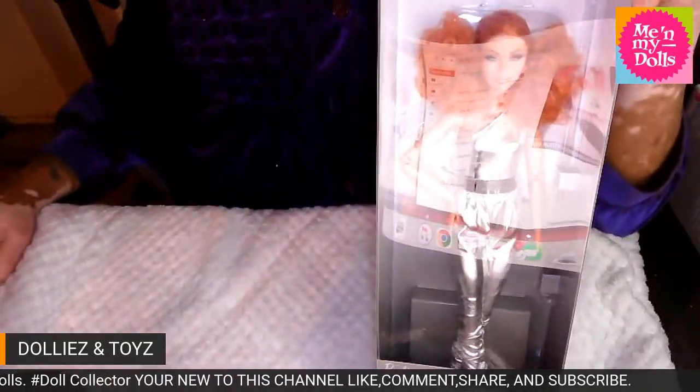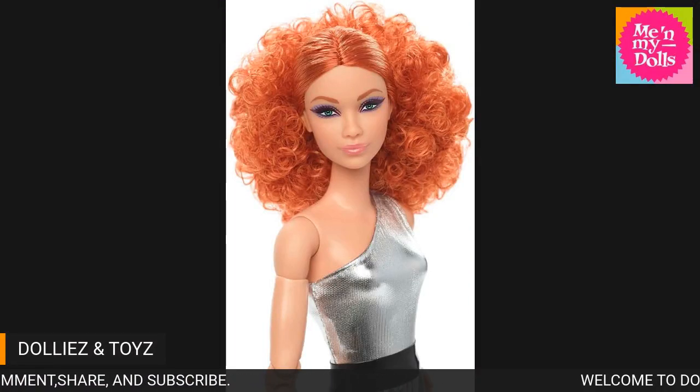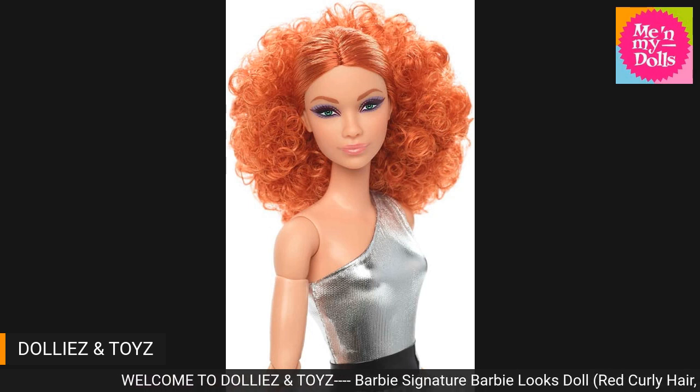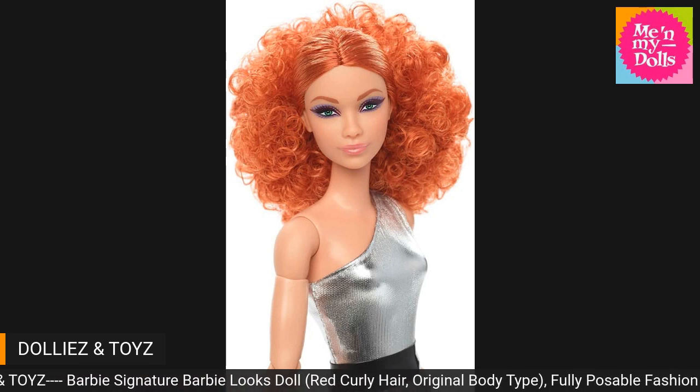Again, here's her close up. Thank you all for tuning in and I will see you guys in our final Barbie Looks doll for now. See you all when I come back — bye!